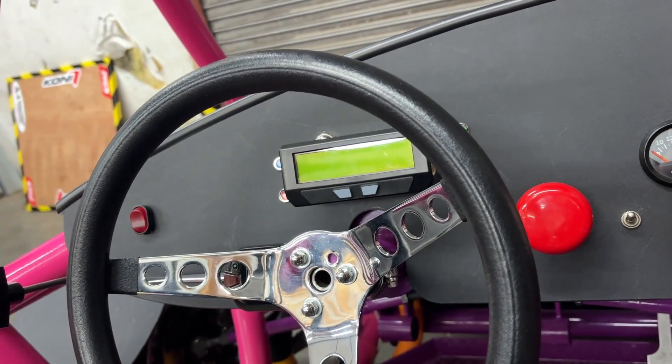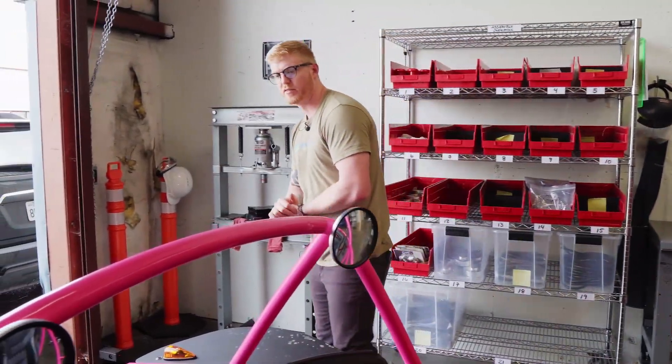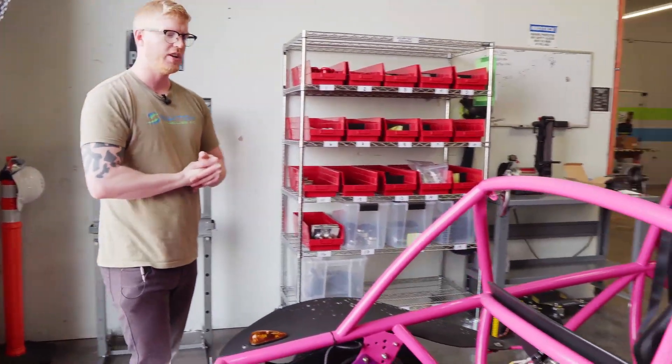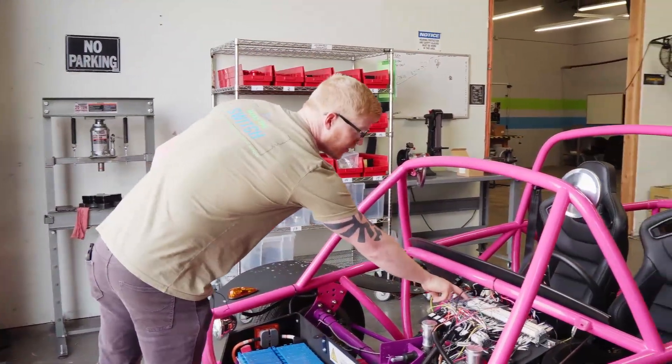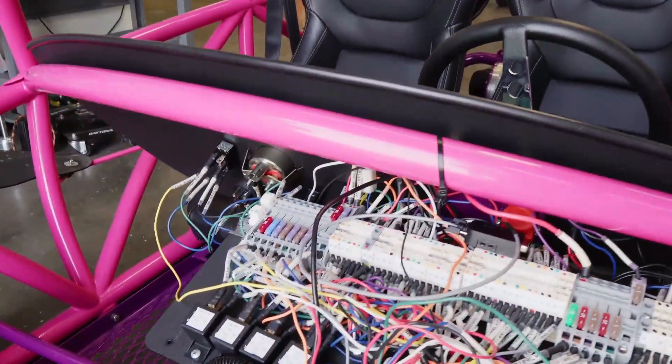Let me turn it on real quick. As you can see, the Cycle Analyst pops on — it'll give a readout for your pack voltage, which runs through the CAN bus system up front. We use DIN rails for ease of use. As you can see, these are what DIN rails are; they have jumpers that connect certain components at all times.